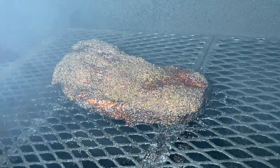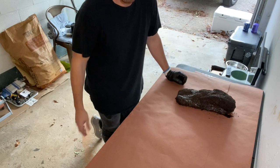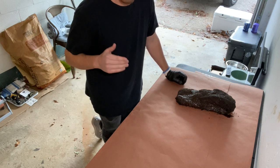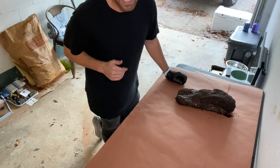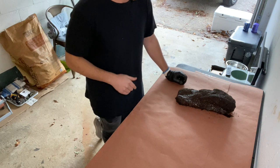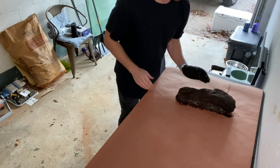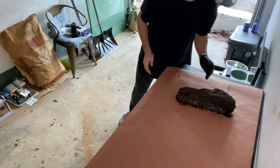Once it checks all those boxes, we'll pull it off the pit, tear up a couple sheets of butcher paper, and wrap it up. When it comes to wrapping, you can use foil if that's all you have or what you prefer, but personally I prefer butcher paper. The most important thing to keep in mind — you've got to keep it tight. You want to roll this up like you're a line worker at Chipotle on a burrito. We've got two sheets of butcher paper here, with the point lined up to my left going the long way.